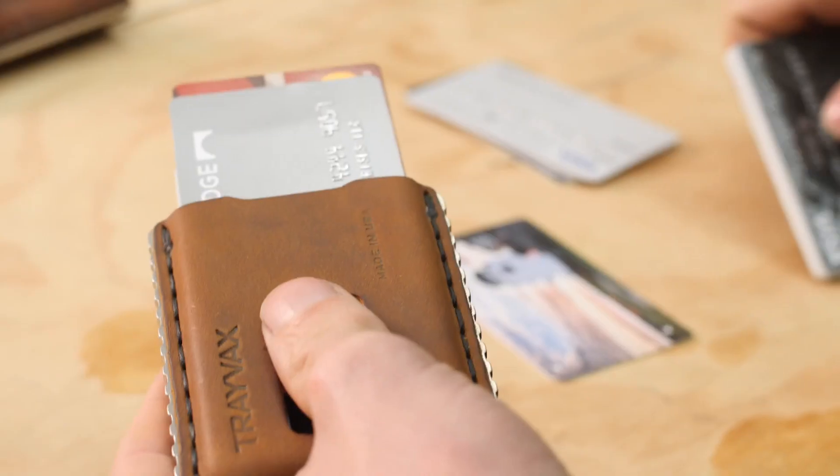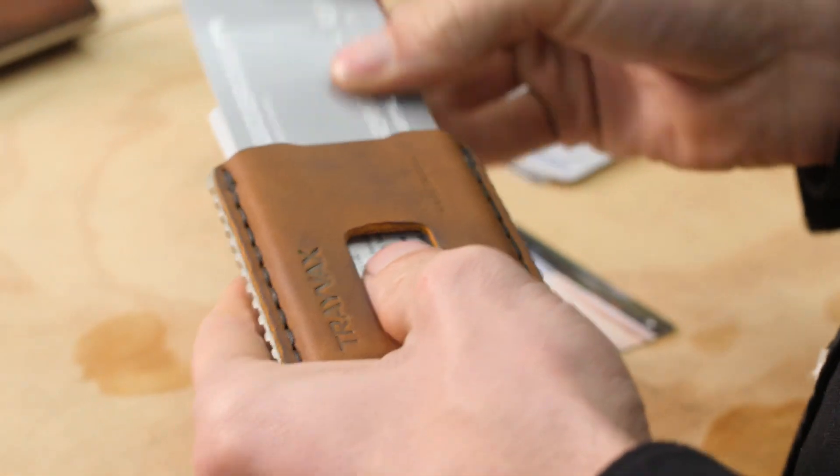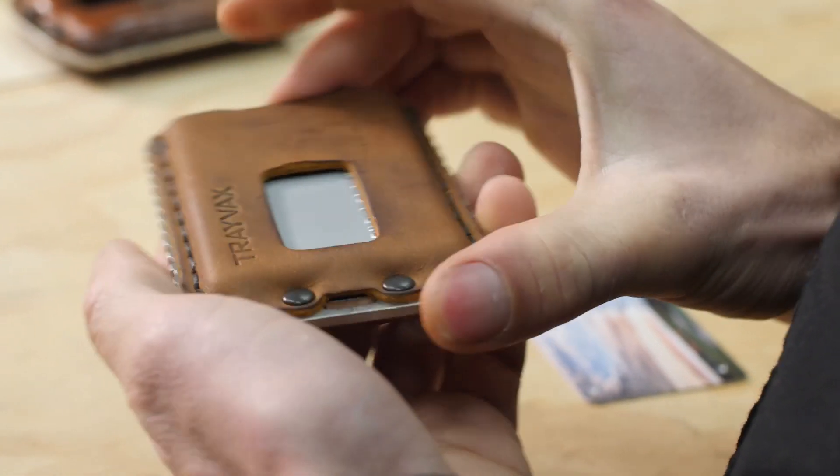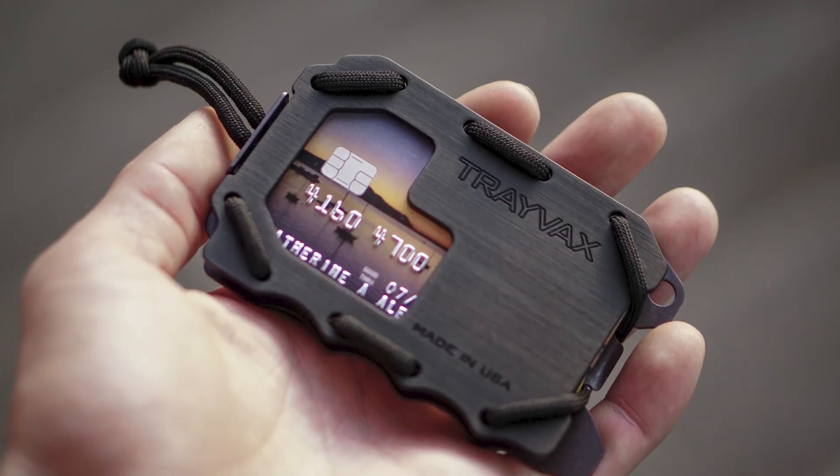RFID is not a big threat to payment cards because the information they transmit is encrypted. But there may be other cards in your wallet that are using non-encrypted information, and those are the ones this will help with. Even though some technologies are more secure than others, it's always good to take precaution and reduce any risks there might be.